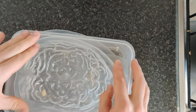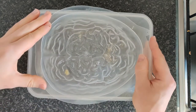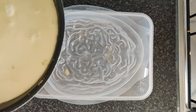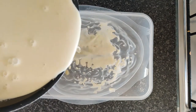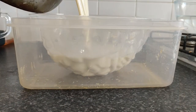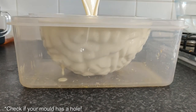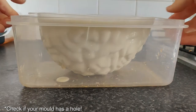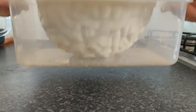Next we'll take our brain mold and just get it over another container to keep it level, then take our coffee panna cotta mix and generously fill the mold. We're going to get our panna cotta in the fridge to set overnight.